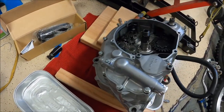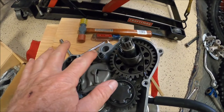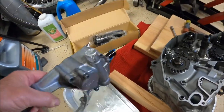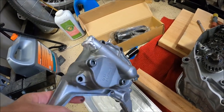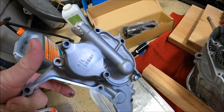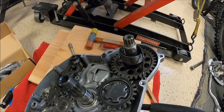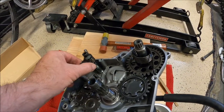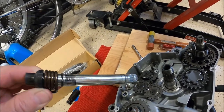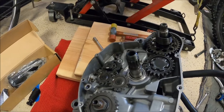We got the side case off, and once again there are some dowel pins to watch out for — there are two of them on this one. I pulled the side cover off and left the water pump assembled because I don't like taking stuff apart that I don't have to. I may end up having to take the cover off to turn the impeller to line it up with the gear when I put it back together, but it came off in one piece. Here's your shift shaft — I'll just take it out now and get it all cleaned up.